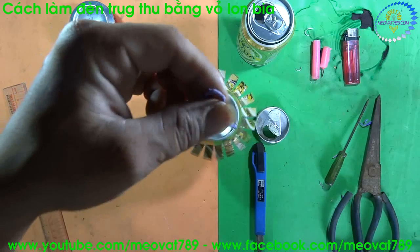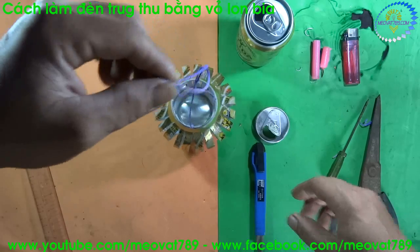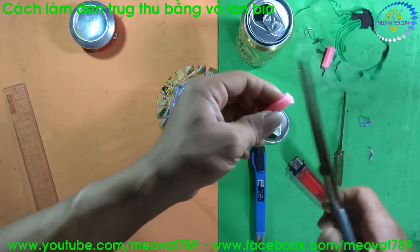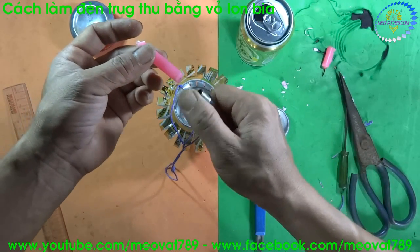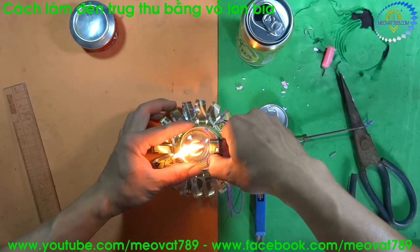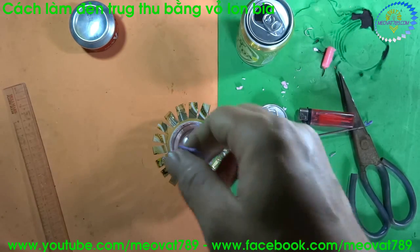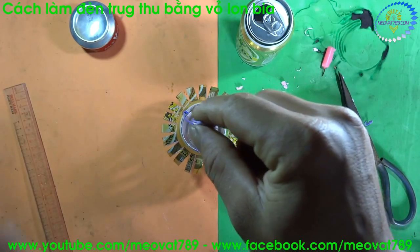After threading the wire, we get a result like this. Now we will place a candle in here. We have basically completed a lantern.